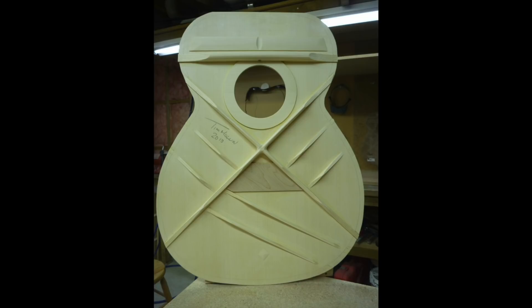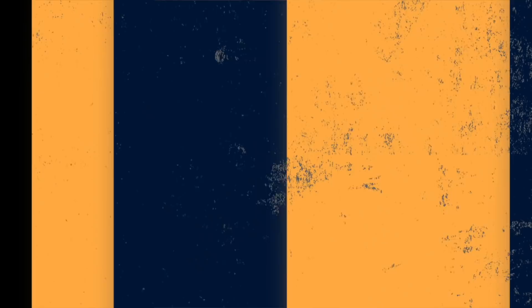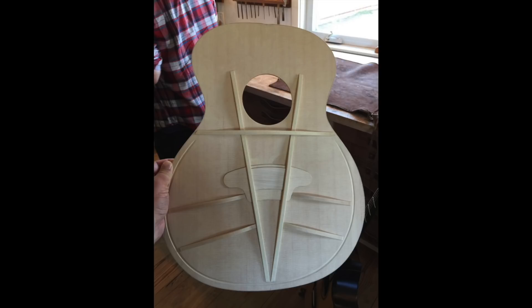X bracing is the one we're likely most familiar with — essentially the braces look like an X. Ladder bracing has braces that go across the top of the guitar with no X in sight. V-class bracing, as the name suggests, is essentially a V, with tone bars running from the top of the guitar to the lower bout. Now that you know how the bracing patterns lay out inside the guitar, let's go ahead and look at a guitar that is X braced and see how that sounds, followed by a ladder braced guitar, and then a V-braced guitar, so you can hear the difference between each.